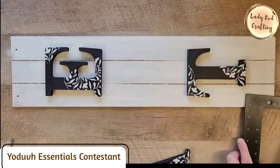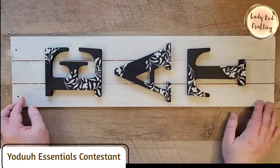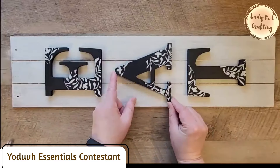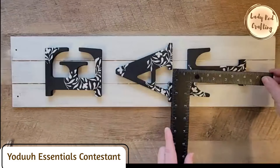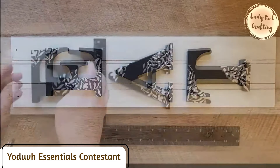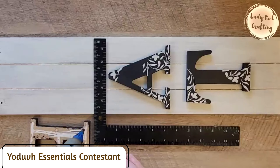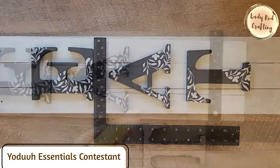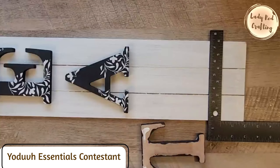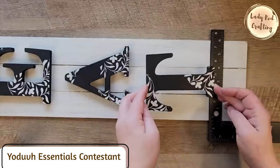Now for the fun part — putting it all together. I place the painted board and add the letters on top, using a straight edge to make sure everything is positioned where I want. I place the straight edge as a guide line, then apply wood glue and a little hot glue to the back of each letter and place them exactly in position. I repeat for all three letters, then left the sign untouched for about two hours to let the wood glue fully set.